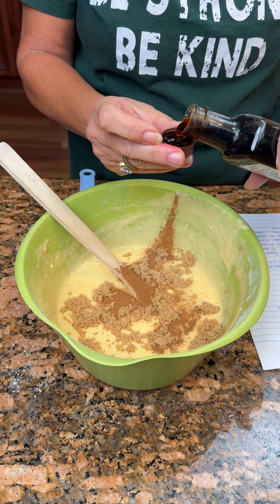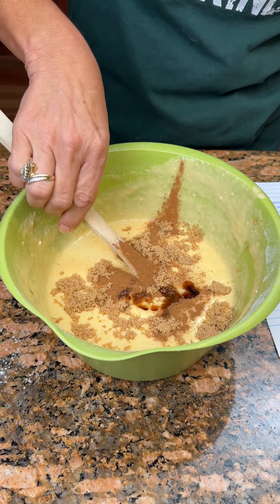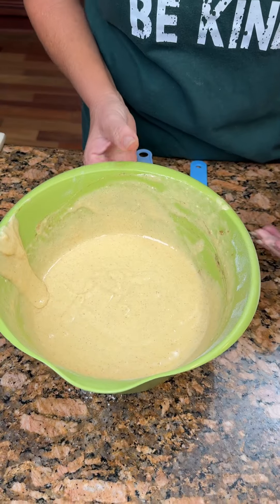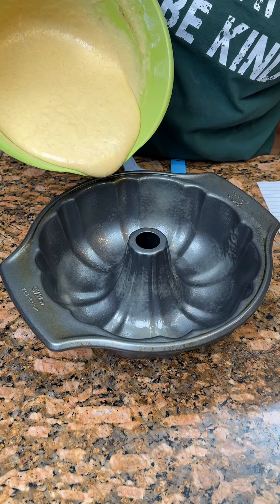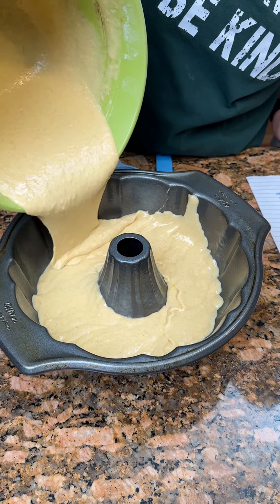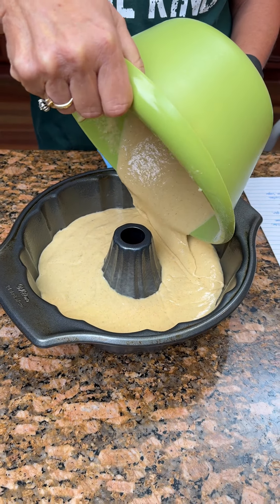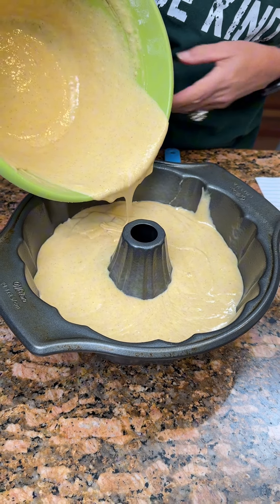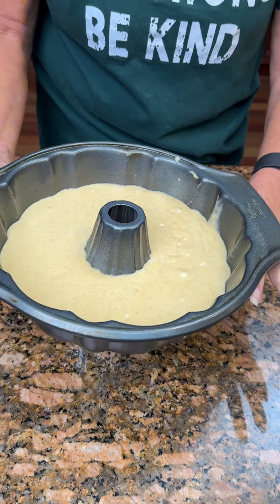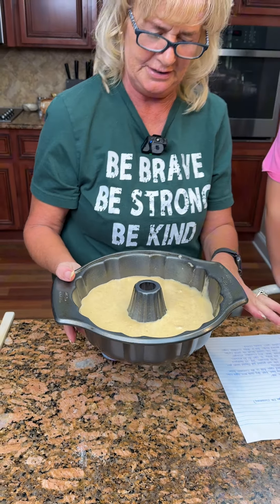This gets cooked in a Bundt cake pan. You don't have to have a Bundt cake pan, but that's what it says to. We've already greased our cake pan. Got our oven preheated to 350. We're gonna put this in the oven and bake it for about 40 to 45 minutes. We'll put 40 on the timer and check it at that time.